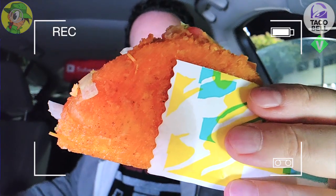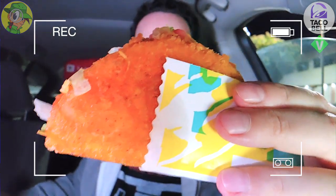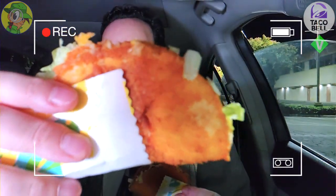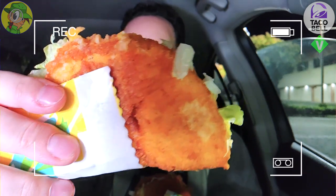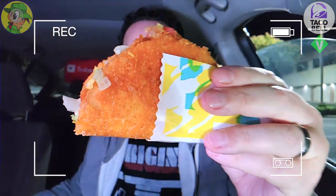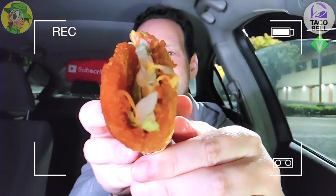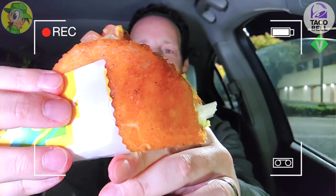The plant-based naked chalupa is a little bit more formed in terms of the shell — more of that circular disc shape, carefully put together, compared to the regular chalupa which looks a little rougher around the edges. It also seems a little bit larger and feels like a bigger product overall. I'm putting down the chicken chalupa and going right into tasting this one — I'm very curious to see how the outside flavor compares.